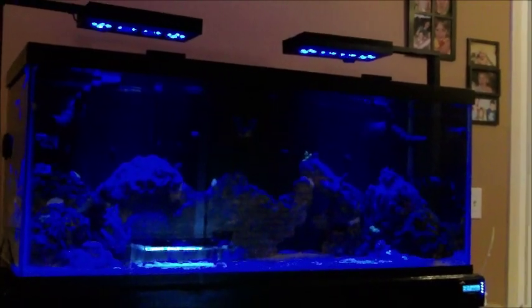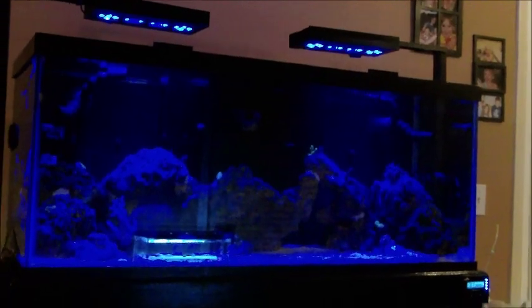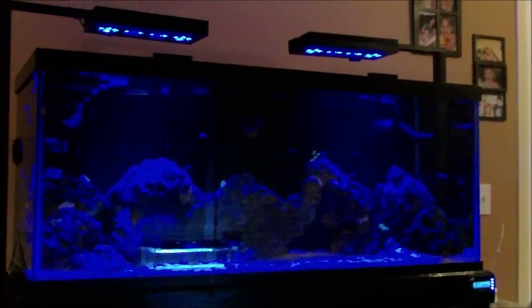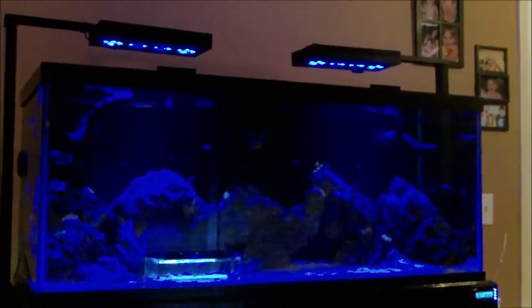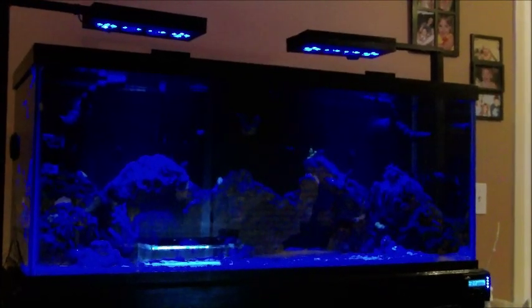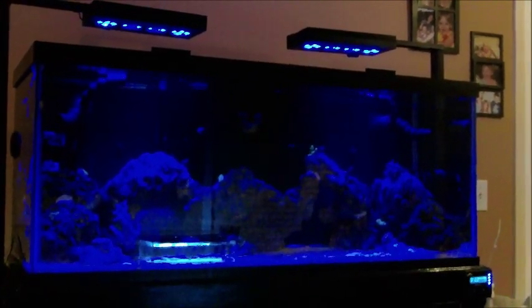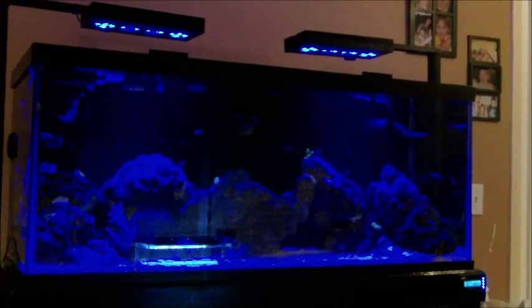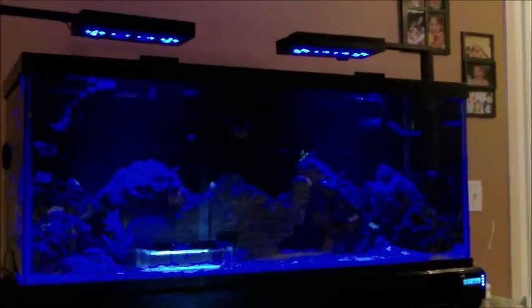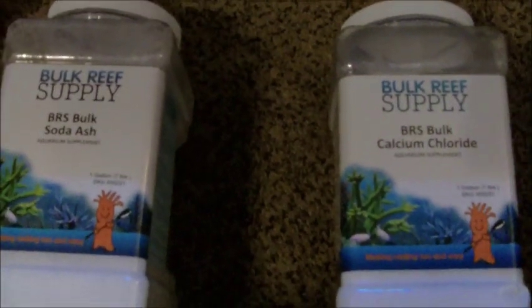What's up YouTube? Saekwon here with another video regarding my 75-gallon reef tank. Today I'm going to be talking about my two-part dosing system and how I went about a little bit of trial and error to figure out the right parameters and the right technique. We're also going to go over some of the equipment I use, and then I want to talk about some testing kits. So first let's go ahead and look at the stuff I use to dose my alkalinity and my calcium.